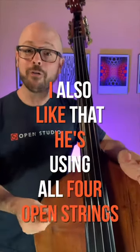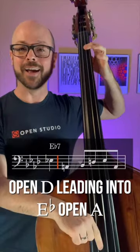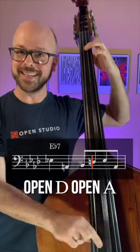I also like that he's using all four open strings in really creative ways. So we've got open E, open D leading into E flat, open A, open D, open A, open G. Beautiful.